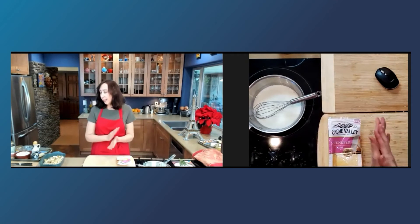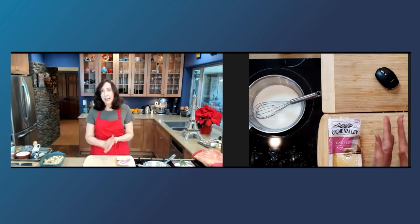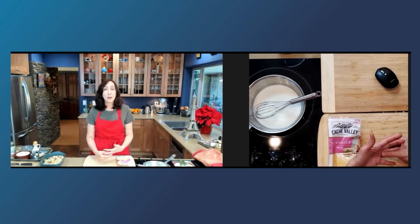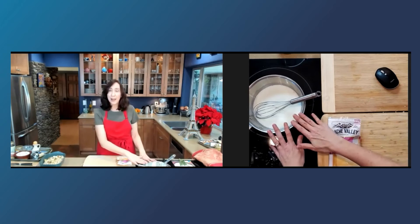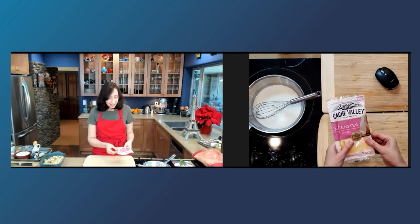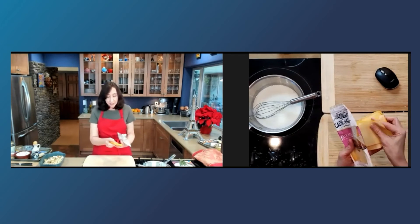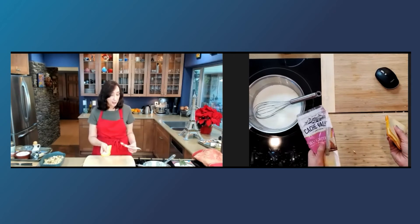The bechamel is a French mother sauce — one of the five French mother sauces — and there are derivatives of it, sometimes called the daughter sauces. For this dish, we start with the bechamel, but then we're going to add the Cache Valley Munster cheese. It is unusual to put sliced cheese in a dish, but it smells lovely and it's got a nice texture — it's a melting cheese, so it does work great for this.